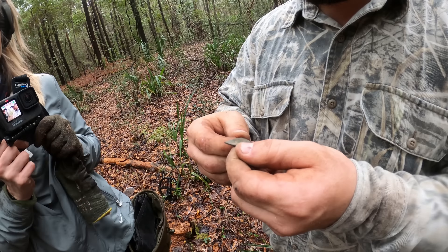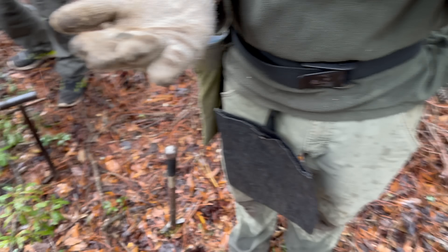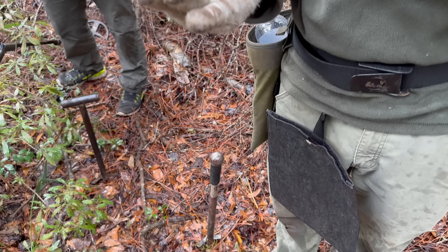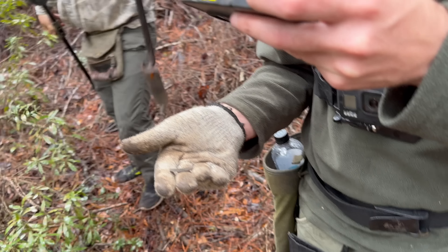This is the front — the head on it. The front's kind of worn but there it is. You can definitely make out a head on that coin right there. I got a Hibernia! That's cool. And on the back you can see the harp and the crown on it.